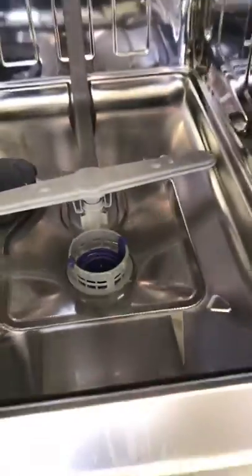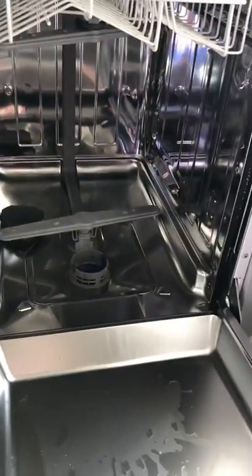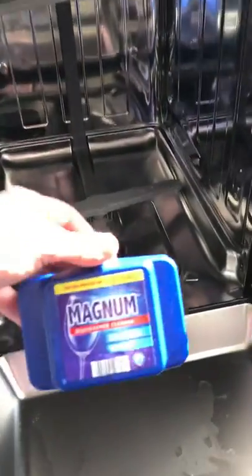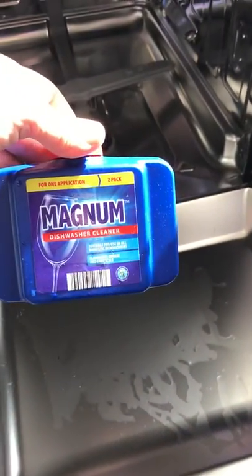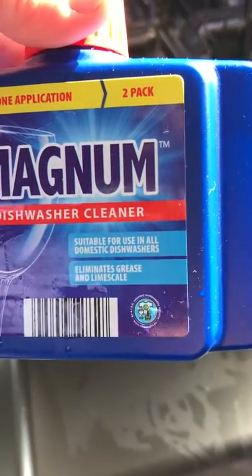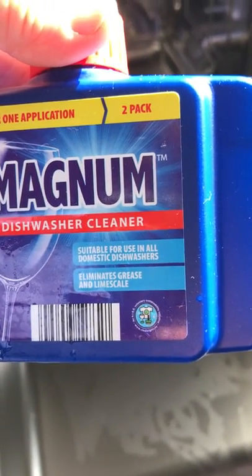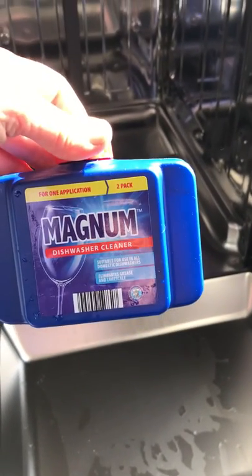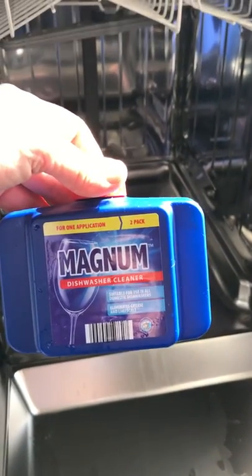And then at the same time you check that, we'll just throw in some cleaner for the dishwasher, which just eliminates limescale and grease, ensuring there's no buildup in the machine. So once every three months, that will do the trick.